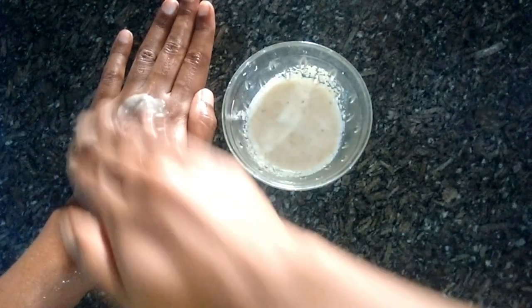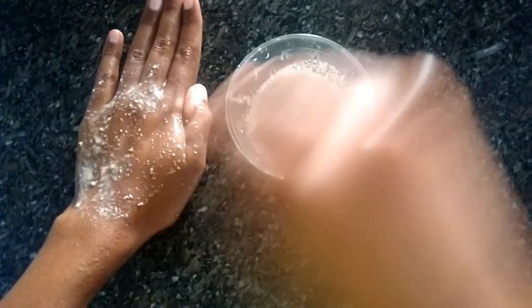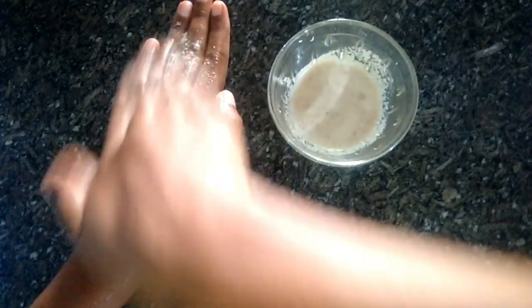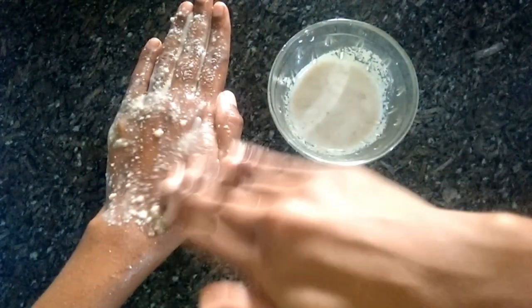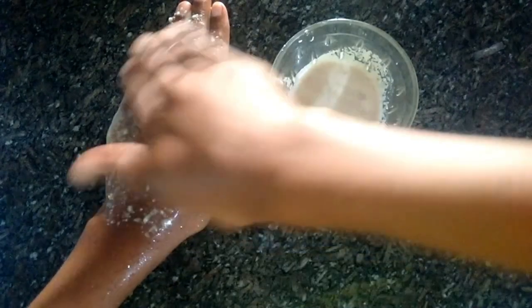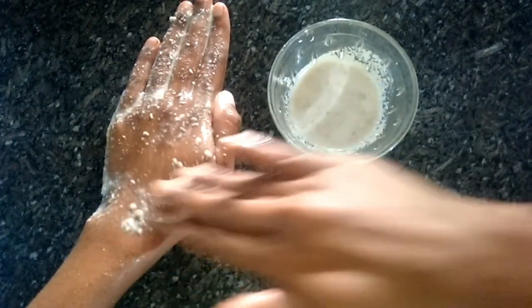I am going to apply it to the legs on the other side. I am going to apply the mint — we are going to apply the mint. I will apply it in a circle shape.